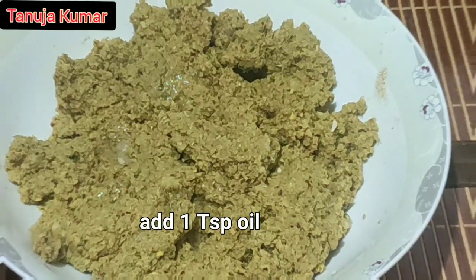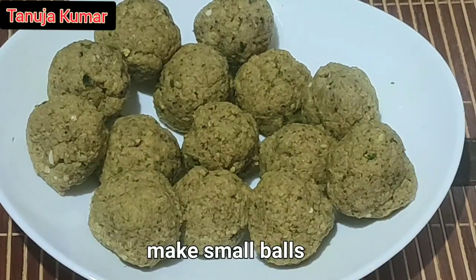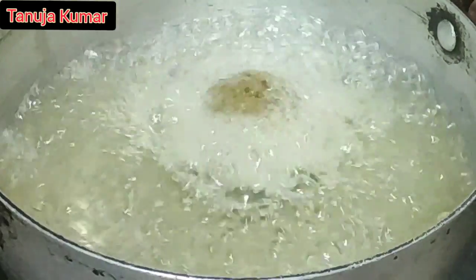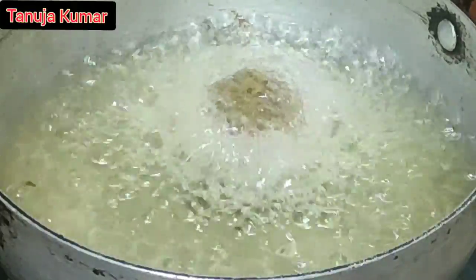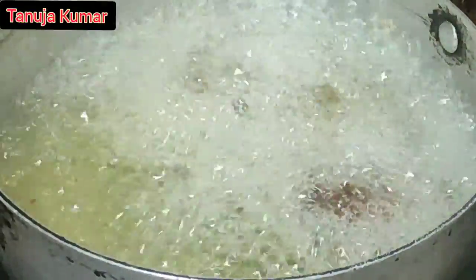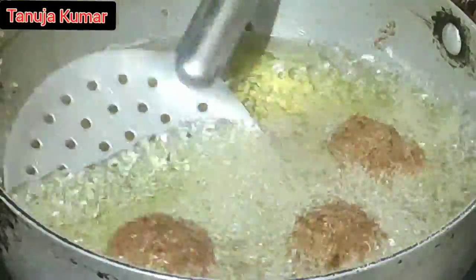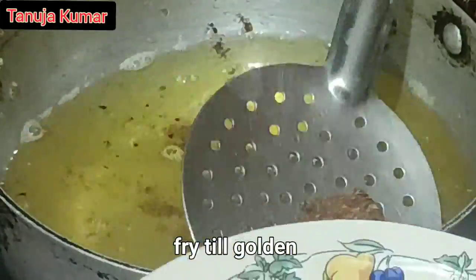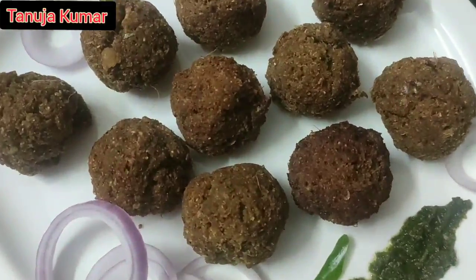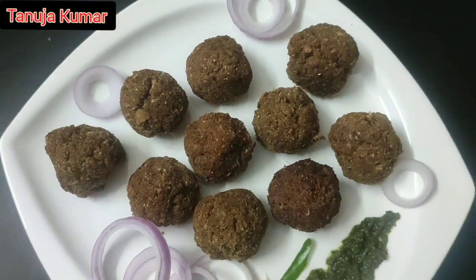Make all the balls ready and then fry them in medium heat. Check the temperature — the oil has to be medium hot. Fry the balls one by one to golden brown. The balls are well cooked and golden brown. You can either serve them as a snack for tea or coffee, or you can even add them in a gravy if you like.